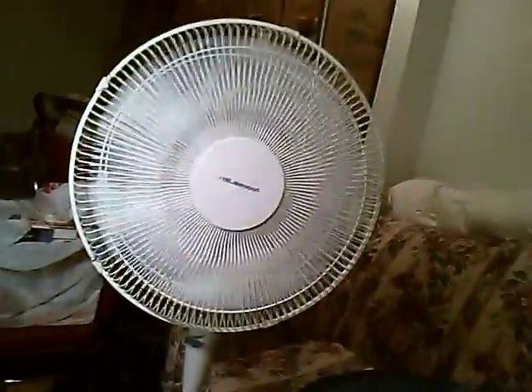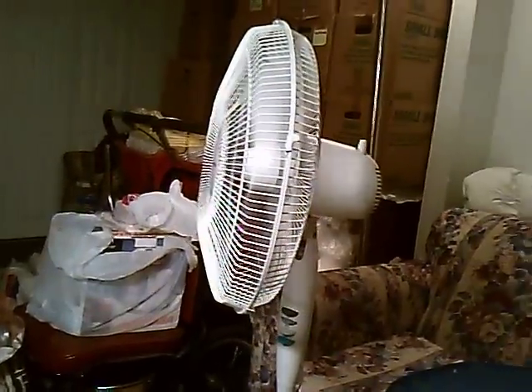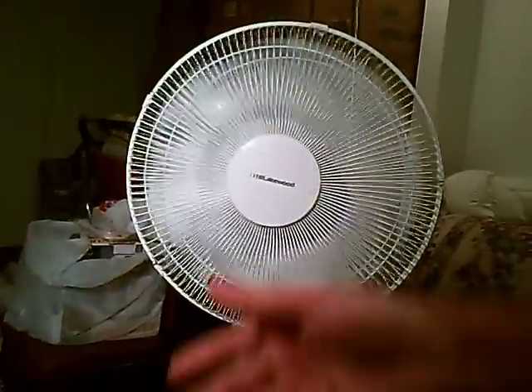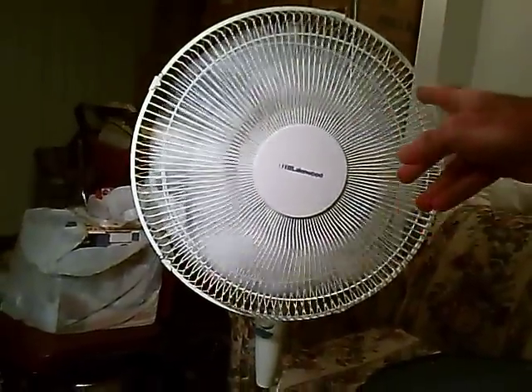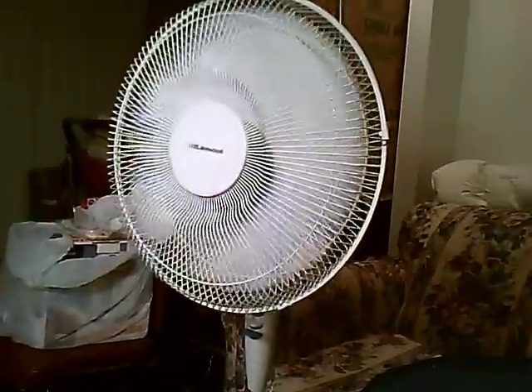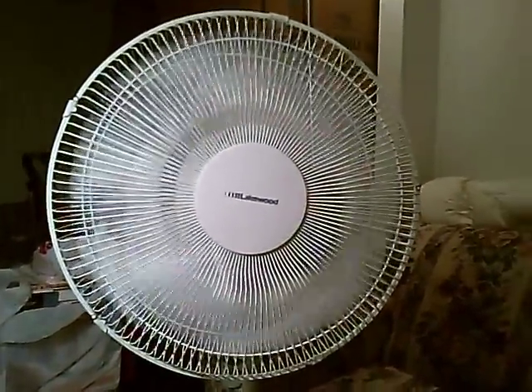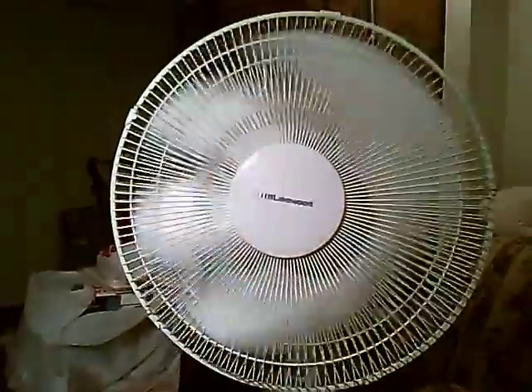I know this is longer than it should have taken — it should have been a one-minute video. But there you go, there's the assembled fan. It cost me nothing — it was just thrown out in the trash, not because it didn't work. It's quite solid now because I used a hammer and screws on it. It's nice and clean, it keeps me nice and cool. Very nice fresh air. And I'm pleased.